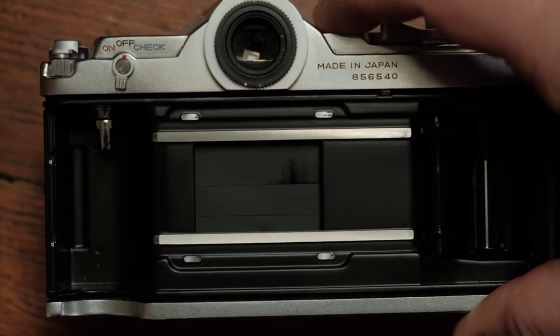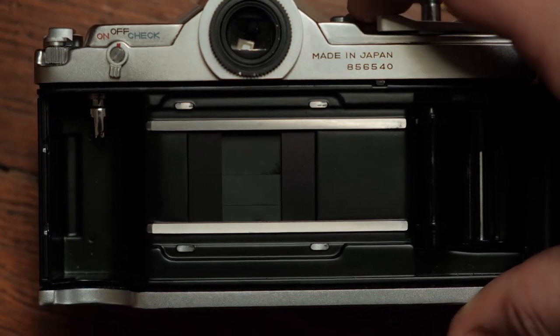This is the Konica Auto Reflex, and here's a quick tip. You can switch the formats on this camera — you can go from full frame to half frame. Both of those formats draw out a different quantity of film.